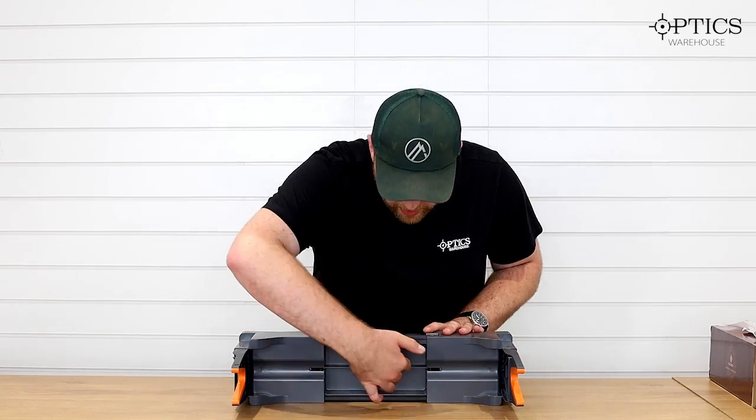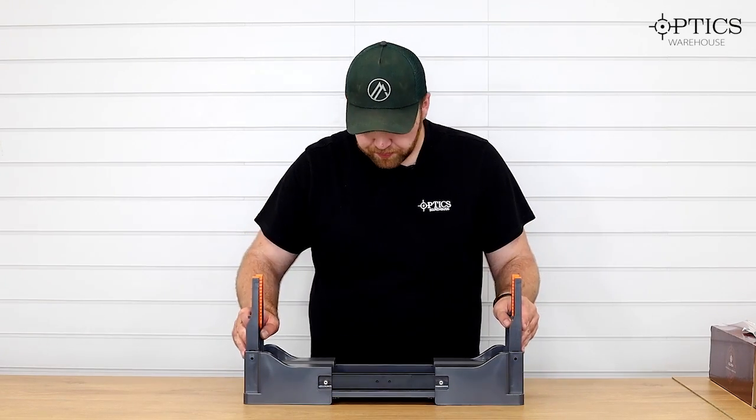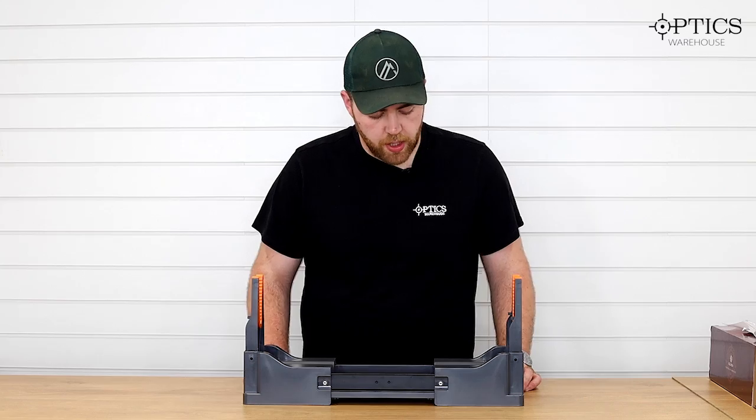If you've got a longer rifle or something a bit heavier, you can extend it and you can see it's nearly doubled in length. In there you've got some compartments for storing cleaning bits, tools, screws — all that sort of good stuff that we all seem to accumulate loads of as shooters.